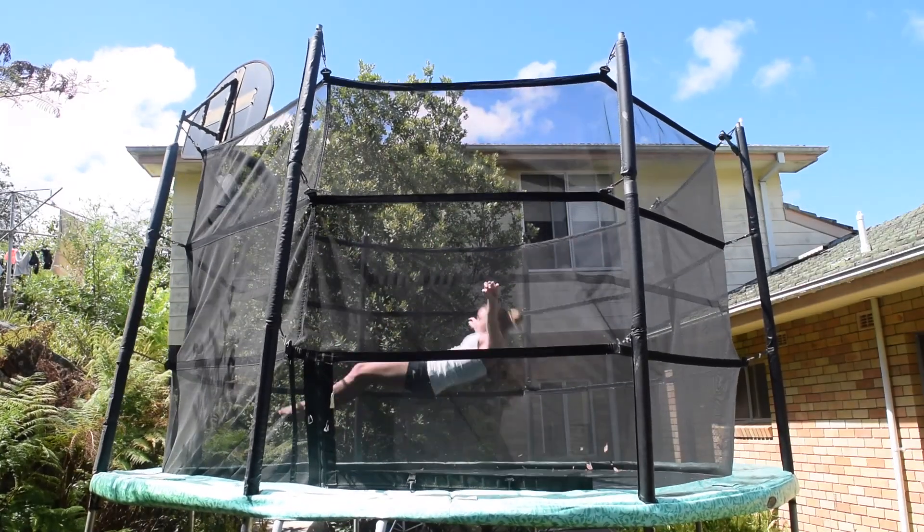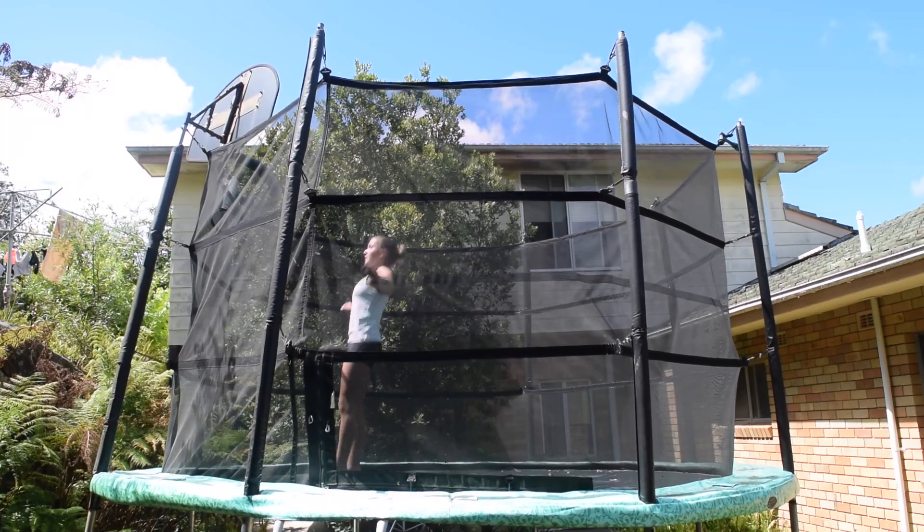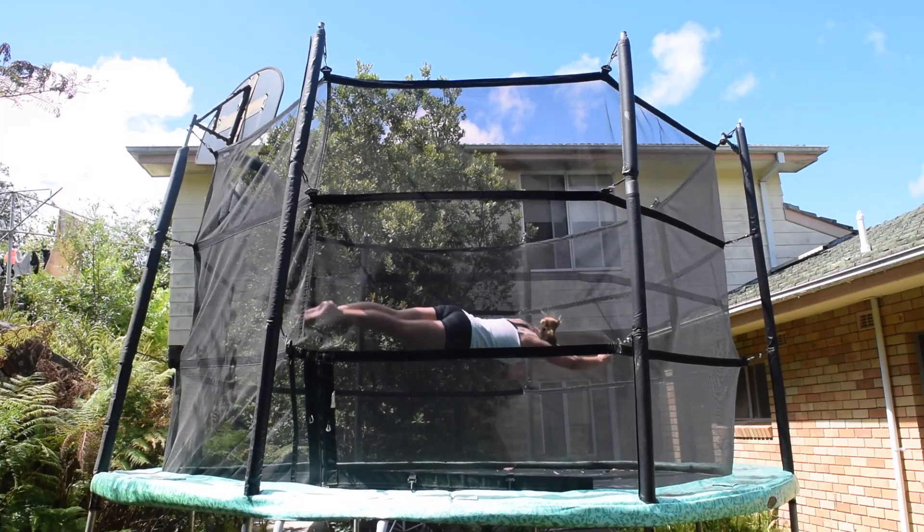Now do the same but with a back drop. Also you want to be turning the same way that you twist. So basically if you cartwheel on your left leg then you want to be twisting left, and if you cartwheel on your right then you want to be twisting right.